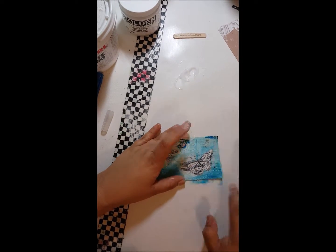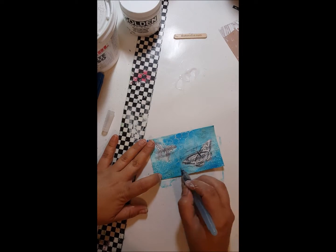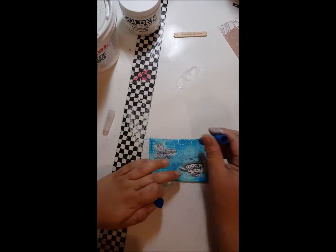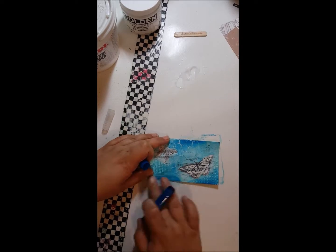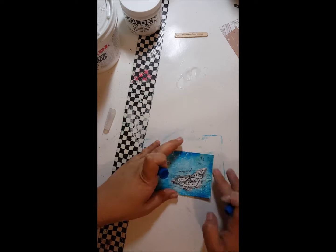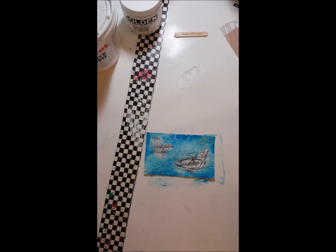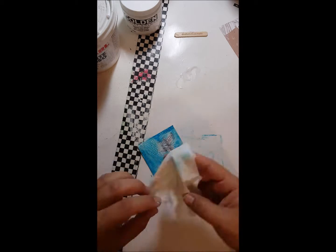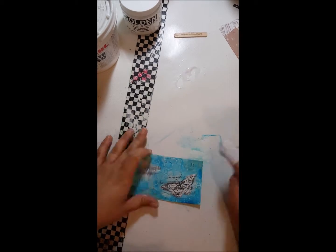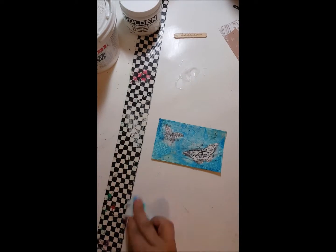I've never narrated a video before and I thought it was going to be difficult, but it seems like I can't come up with anything to talk about. Here I'm just using my finger to kind of get the paint into the little crevices of the drywall tape and the texture paste. And I'm going to take a baby wipe and wipe some of that down — I know that seems like it was a worthless step to some people but to me it was all part of the process.